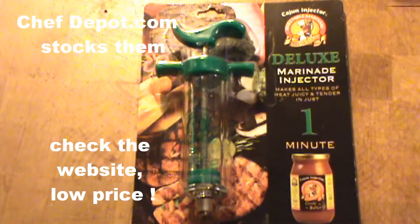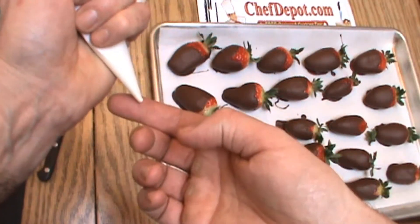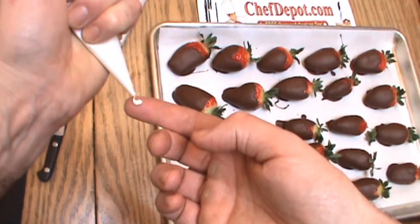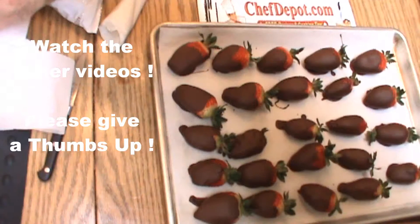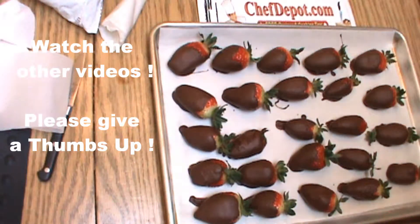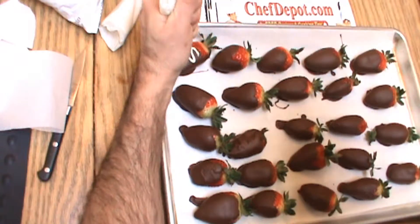The Deluxe Cajun Injector. The bag now has some melted white chocolate in here as you can see, and we're going to decorate a few strawberries here. You can do a lot of different things — you can do a quick zigzag, looks pretty cool, just like this.